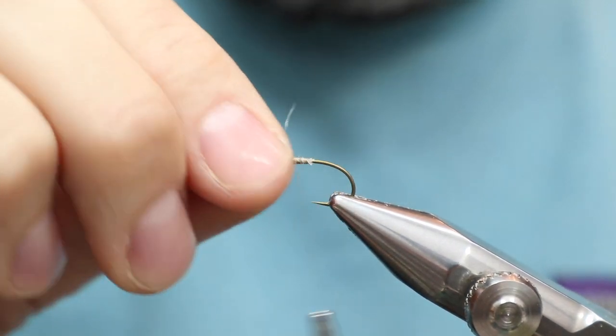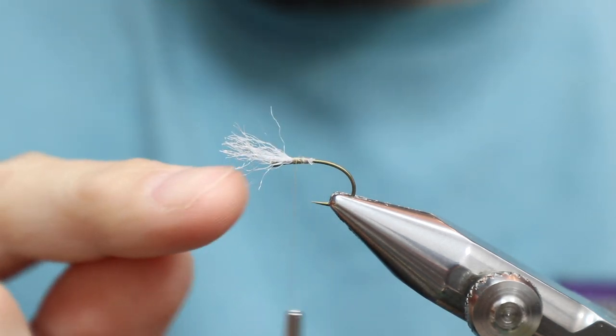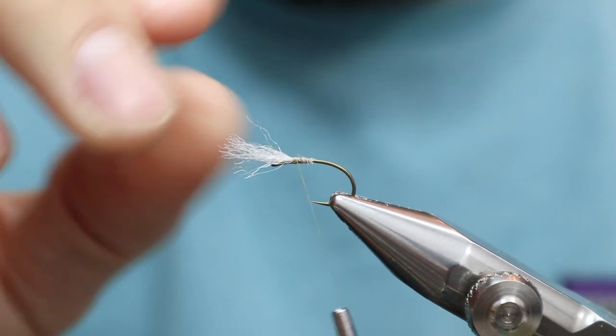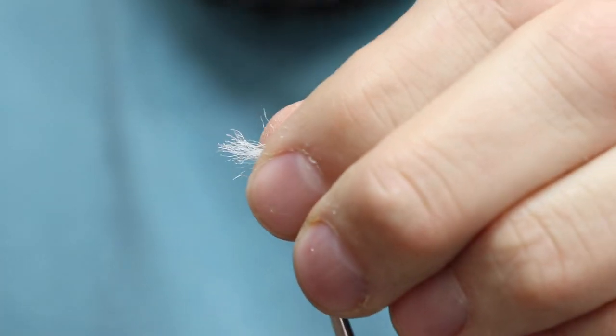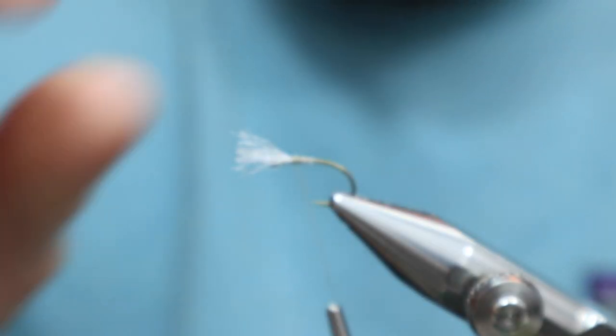We'll keep that there. I'm going to try and keep this in the center. You don't need much of this, and you want it to be maybe half the wing. This might actually be a hair too long, so let me just trim it. I think that's good.